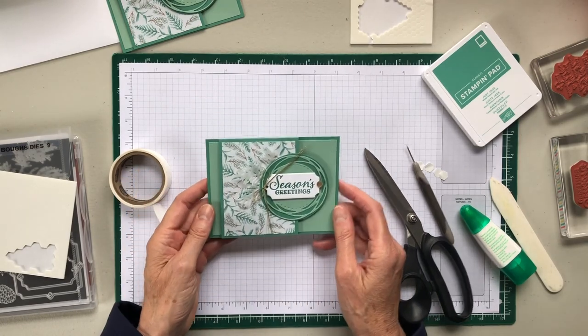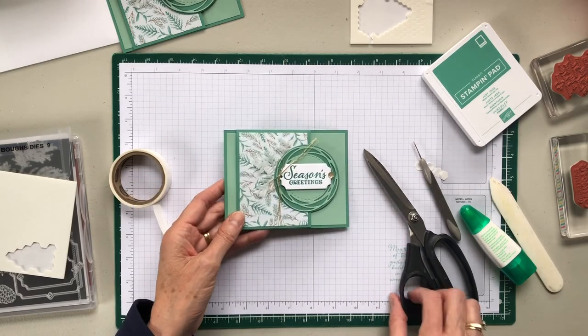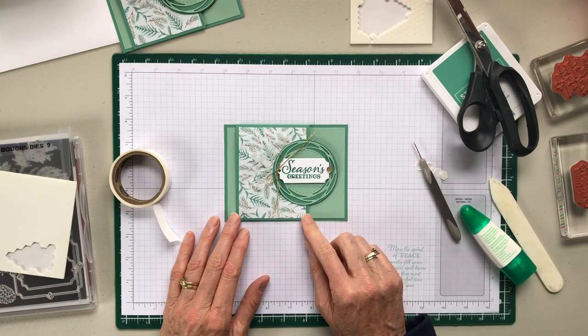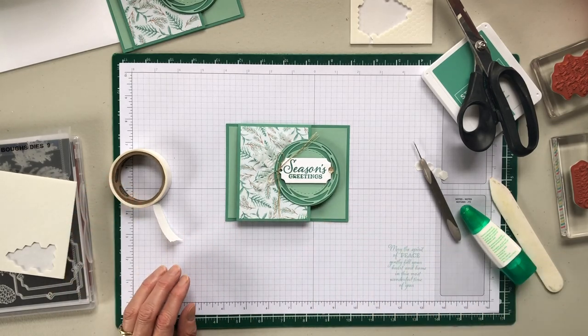You've got your fun fold Christmas card. Challenge yourself to make one of your own — use what you have. It's very, very easy to make this card. Thank you for watching.